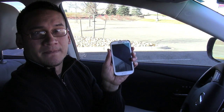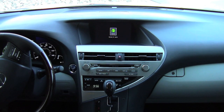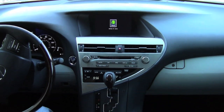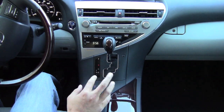For this particular demonstration, I'll be connecting the Samsung Galaxy S3 to the Lexus 2011 RX 450H. Here we are in the 2011 RX 450H. This vehicle uses a mouse in lieu of touchscreen controls with your left and right click buttons.